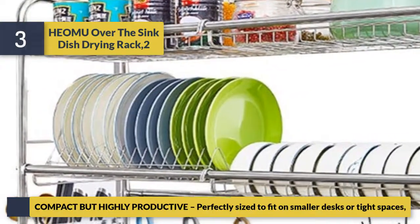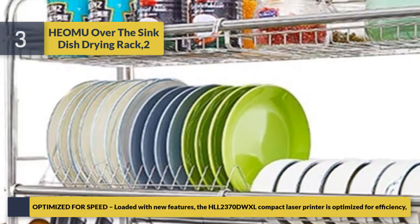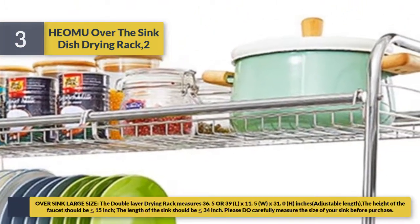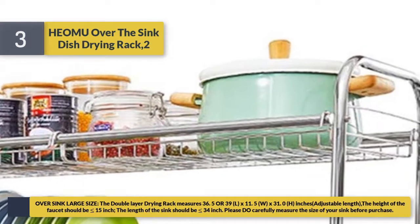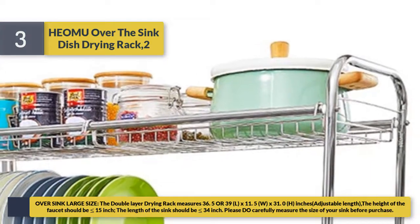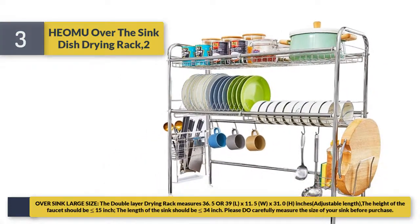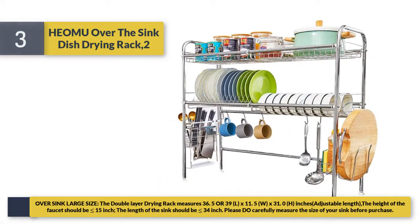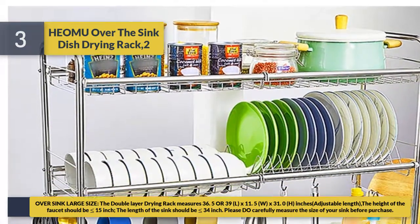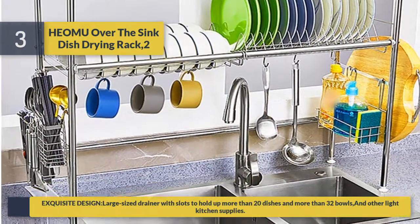Number three: over-the-sink dish drying rack — easy to assemble and disassemble for more effective storage and a clean kitchen. Placing it over the sink saves much more space. This dish holder is made of stainless steel, easy to clean, durable, and rust-free. The double layer drying rack measures 36.5 to 39 inches L x 11.5 W x 31.0 H inches with adjustable length. The faucet height should be 15 inches and the sink length should be 34 inches; please carefully measure your sink before purchase.